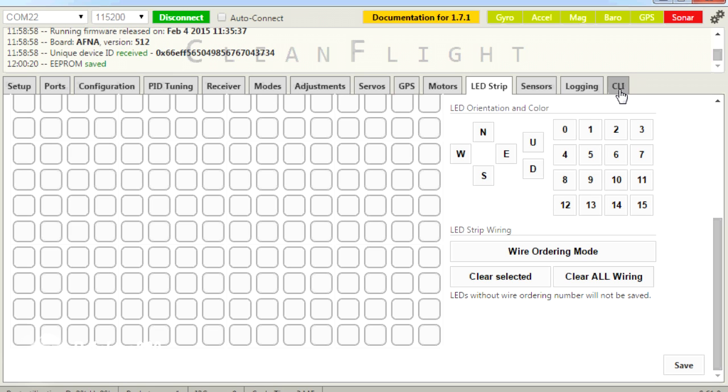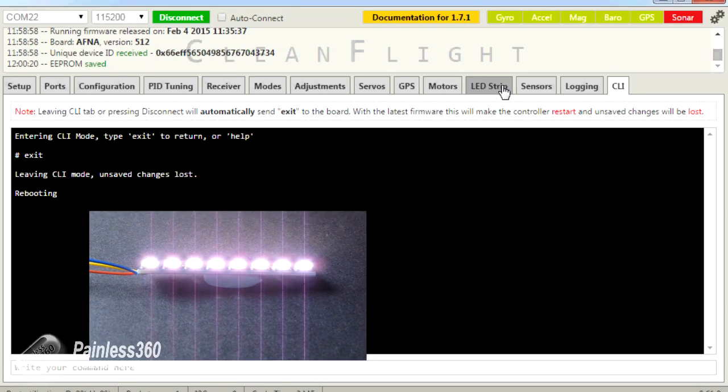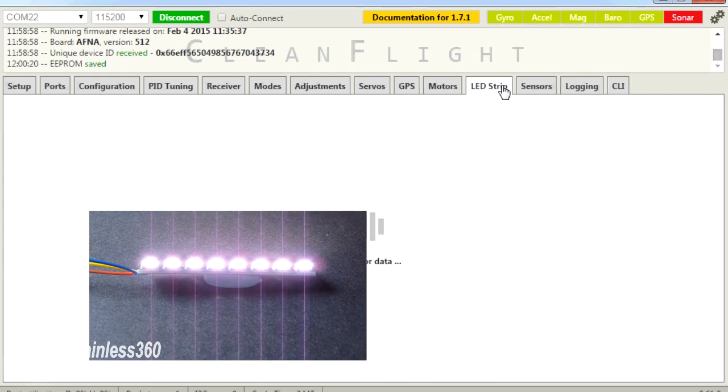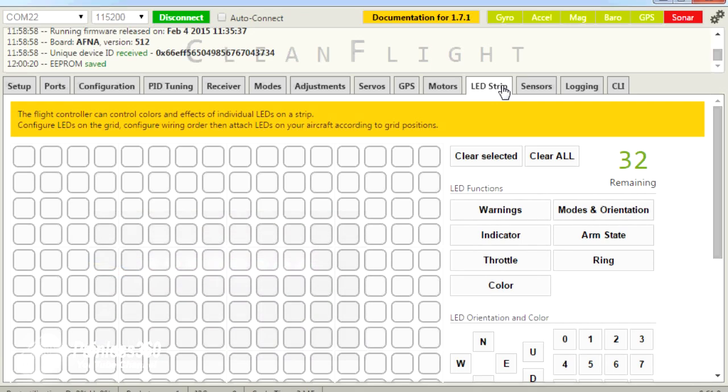If I go into CLI and come back to LED strip after the board reboots, you'll see that all of the LEDs go to their default white position. To program it, the first thing we need to do is tell the NAS-A32 where these LEDs are going to be. The LED numbers go sequentially with LED zero being the first one in whatever strip you have. My LED zero is on the left-hand side, going one, two, three, four, five, six, seven.